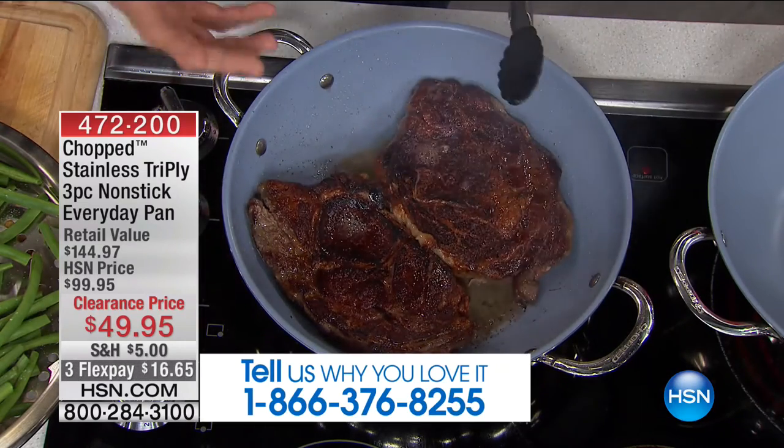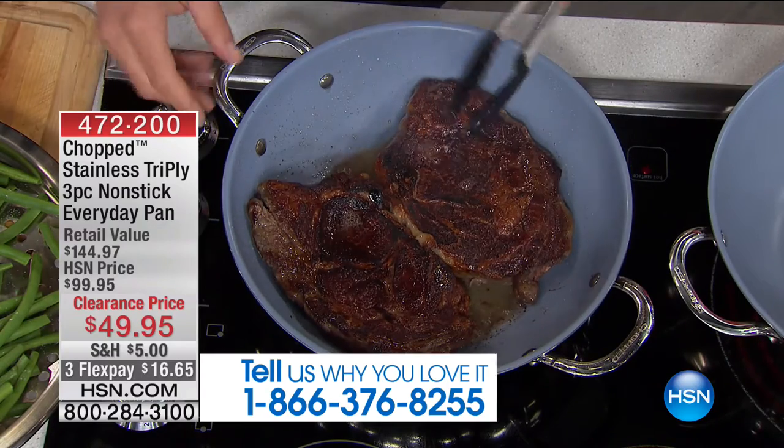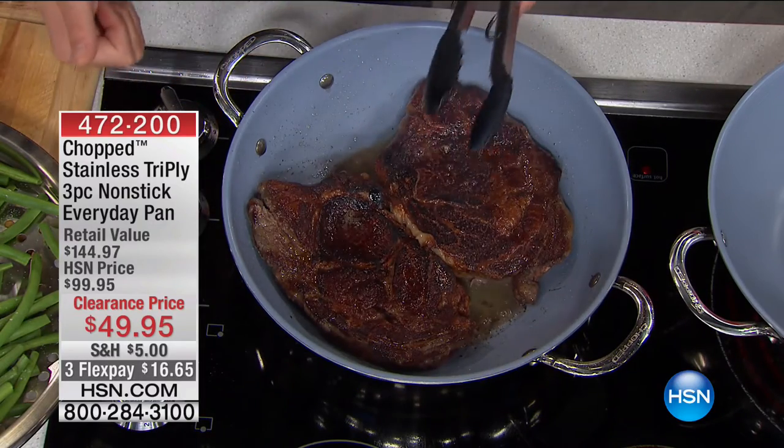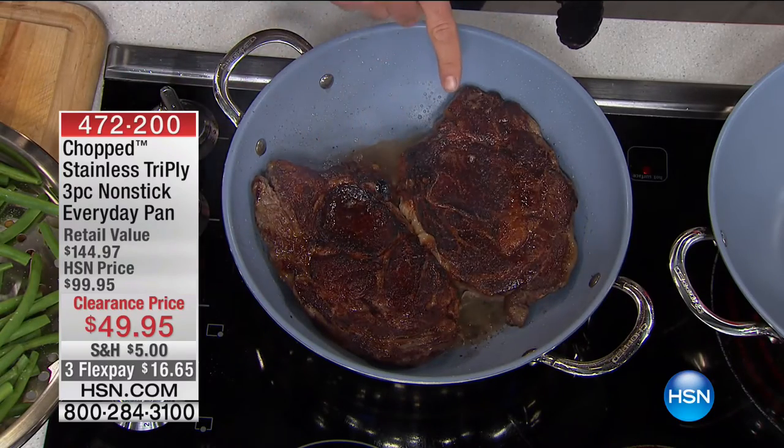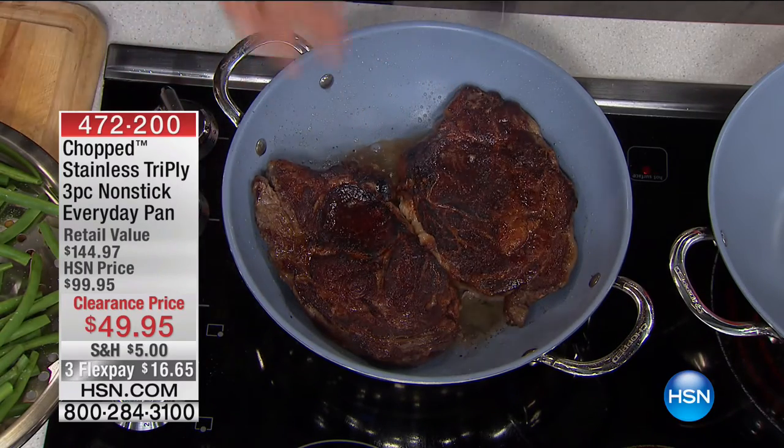This is a pan that is going to sauté, simmer, sear. You can steam in this — we're going to show you slow roasting and everything in between. These are two huge ribeye steaks that I'm cooking in this pan.